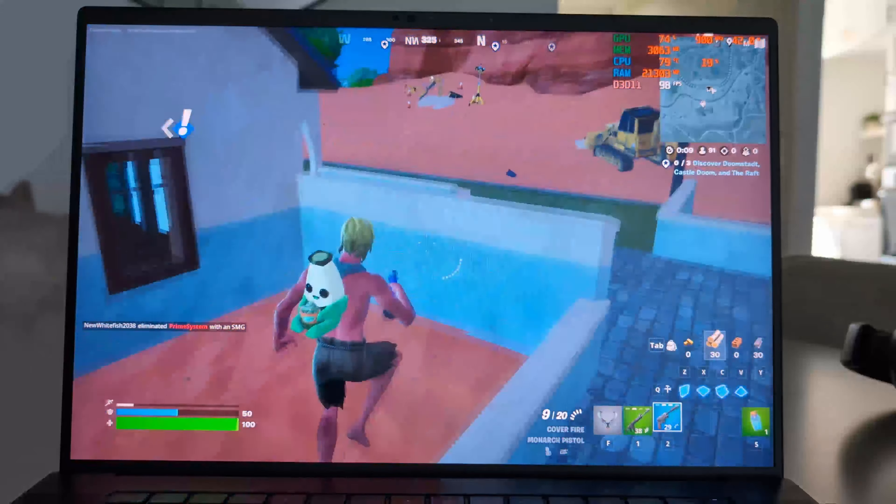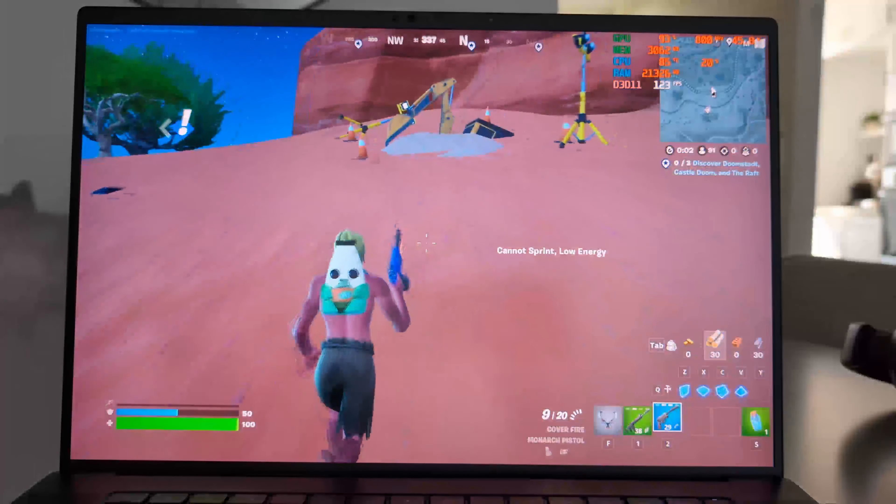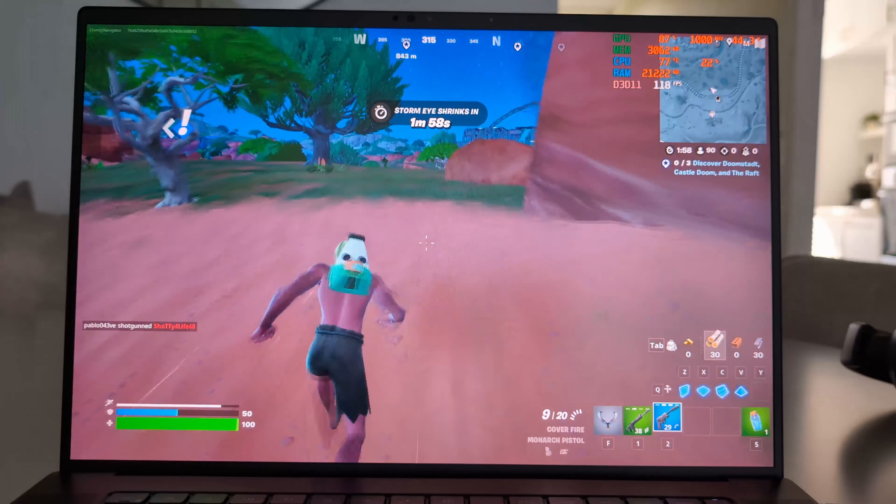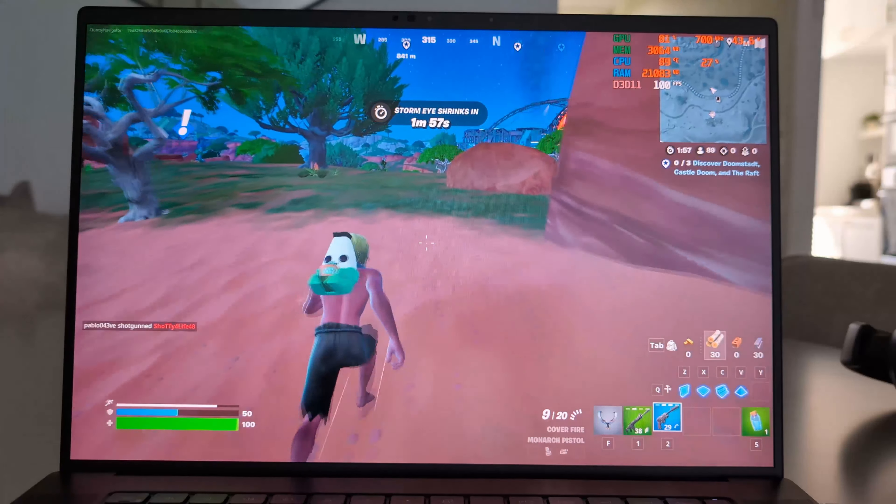The laptop handled the Fortnite action like a champ, and the best part is it stayed cool throughout — no overheating, no fan noise that sounds like a jet engine taking off. Just smooth, reliable performance. Whether you're cranking 90s or just trying to survive until the final circle, your Dell Precision 5690 has got your back. It might not be perfect, but it's pretty darn close. In the world of Fortnite, it's not just about winning — it's about having fun and looking good while doing it.